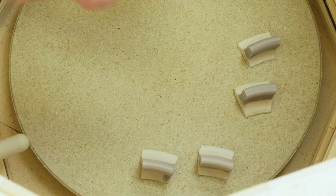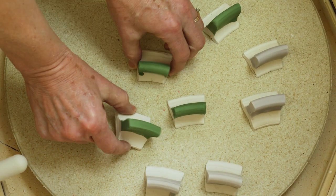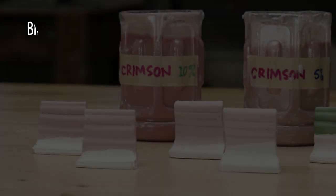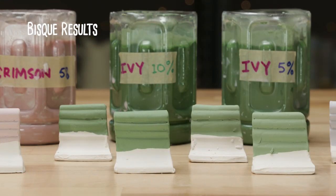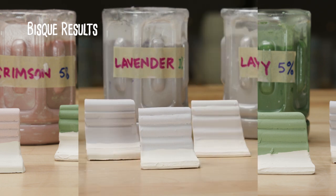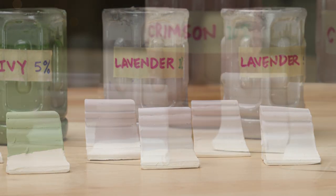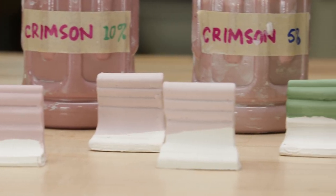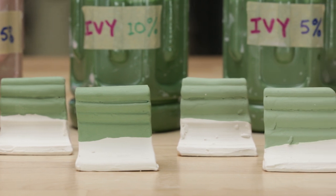I bisque-fired these to cone 04. Notice how the crimsons got a little lighter. The ivy kept its brilliancy and the lavenders remained true. Interestingly, you can start to see the difference between the 10% slips and the 5% slips.